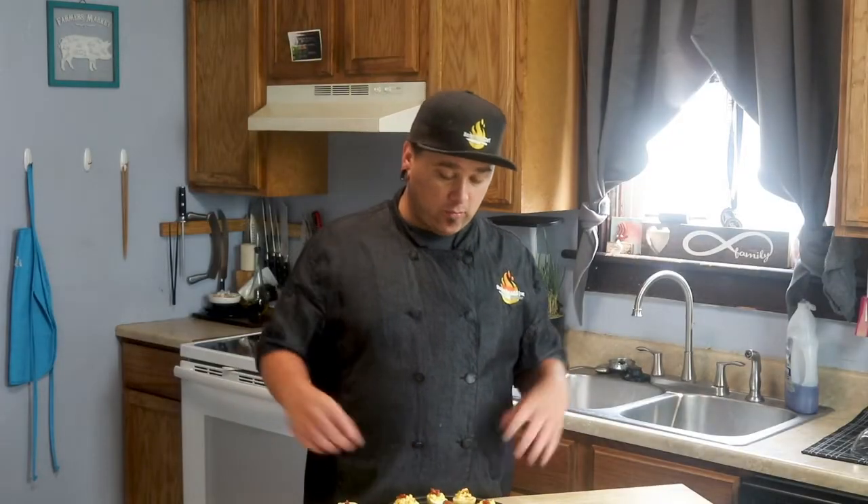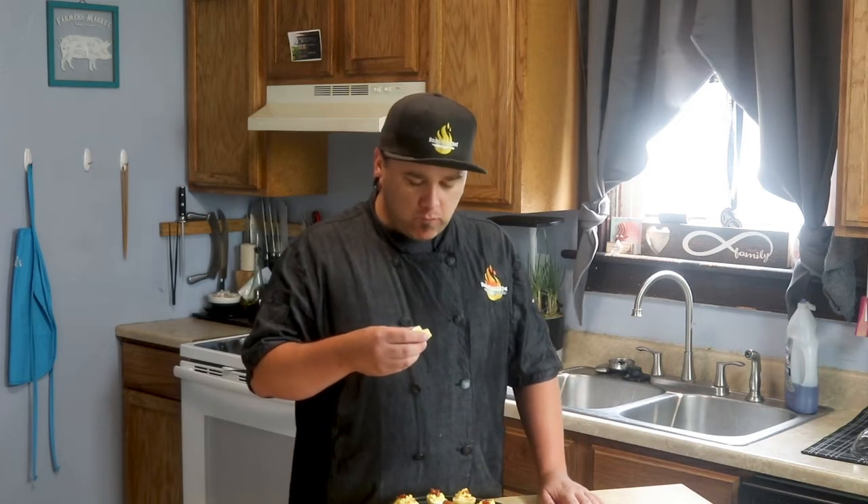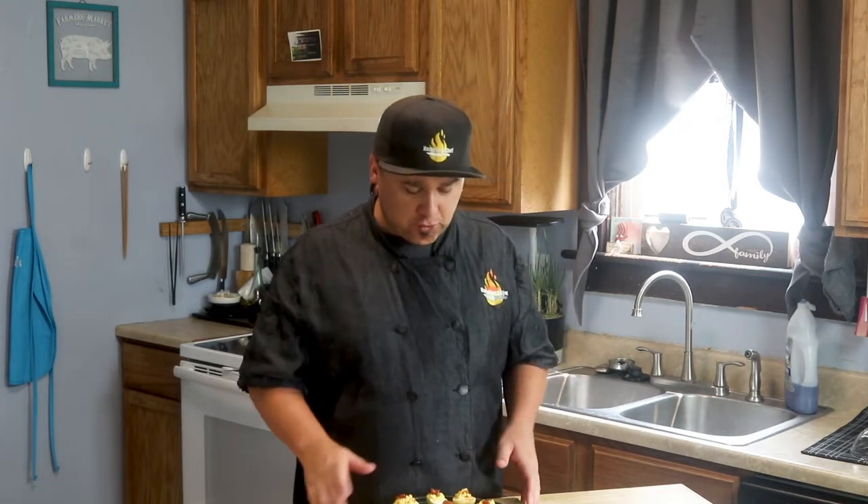Our smoked deviled eggs are done — these look fantastic. That smoke just takes the deviled egg to another level; it's perfectly seasoned and tastes great. These are going to be a big hit at cookouts or get-togethers. I hope you enjoyed this recipe — if so, hit that thumbs up button. If you're new to the channel, subscribe. I also have an outdoor channel, link in the description. Thanks for watching, we'll see you in the next one!